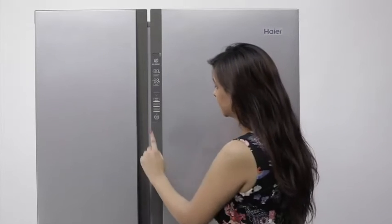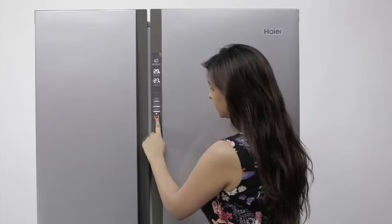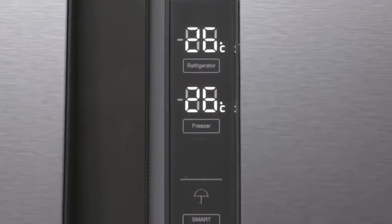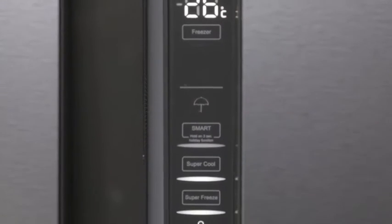This refrigerator has a digital temperature control and a frost-free cooling technology that makes it extremely user-friendly and utilitarian.